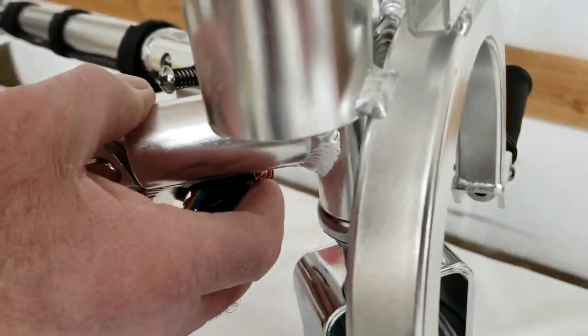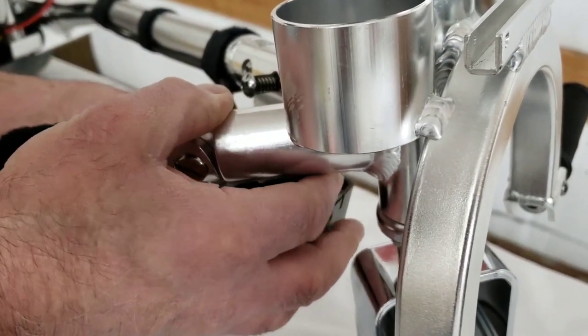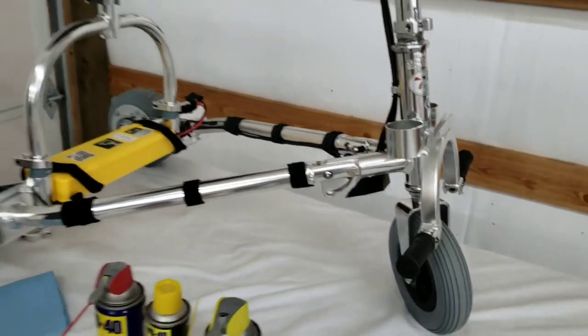After applying your contact cleaner, hook your junction box cover back in place, snap it back in, and you are good to go.